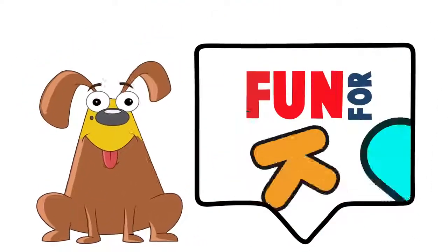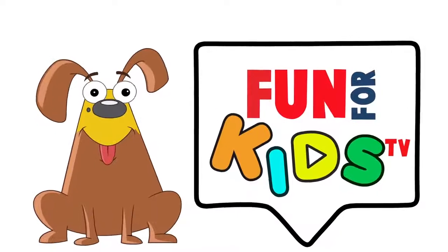You are watching Fun4Kids TV. Let's learn and have fun!